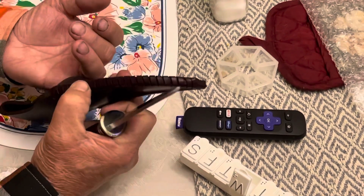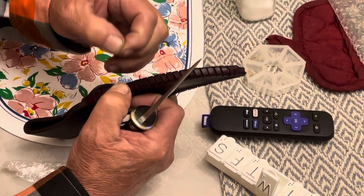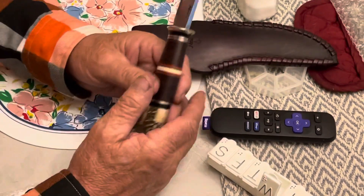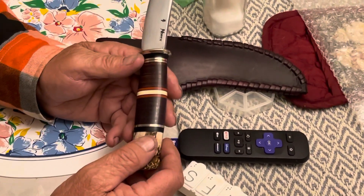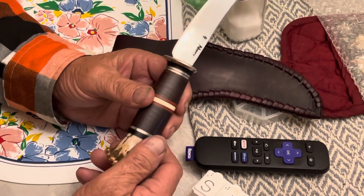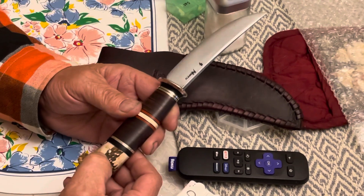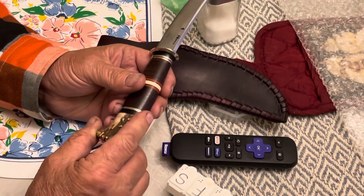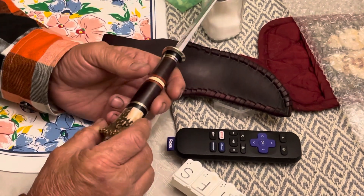This is very nice. That handle's a little bit bigger down there too — it feels your hand pretty good. Where they ground that horn right there to meet that handle, it's just perfect.